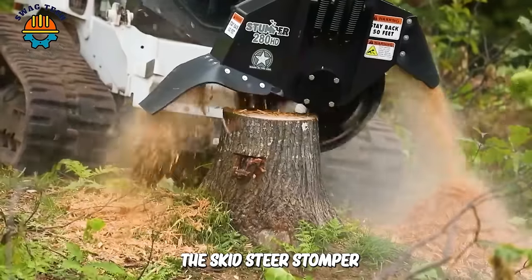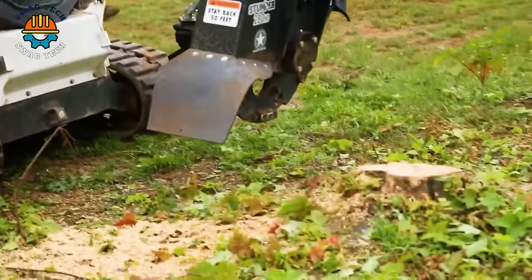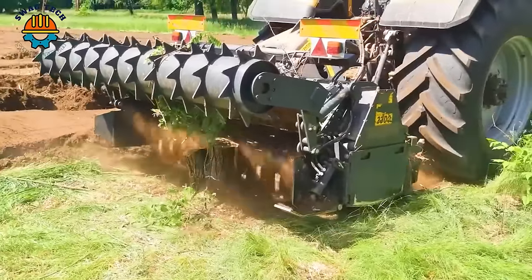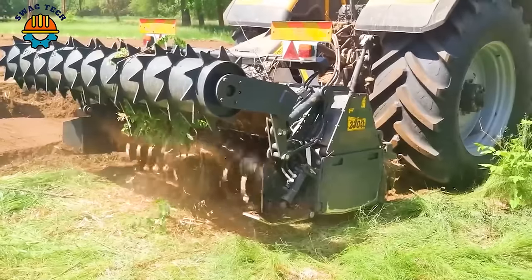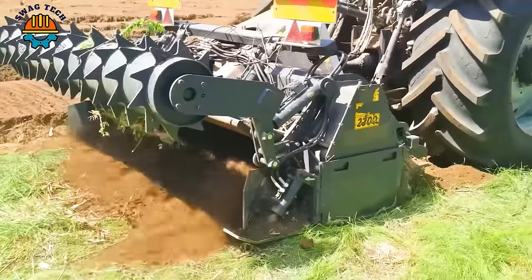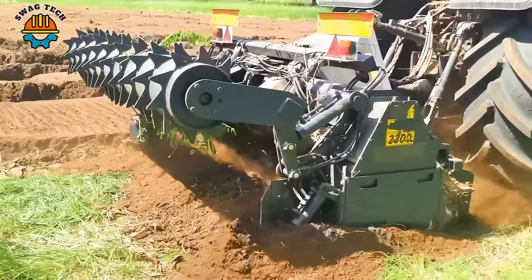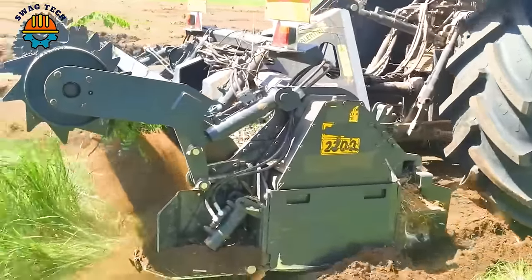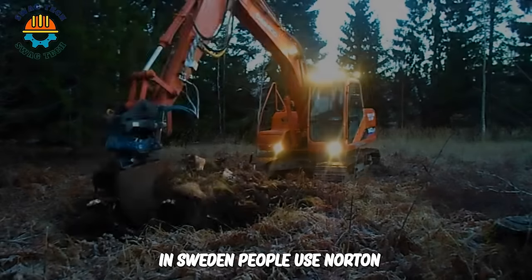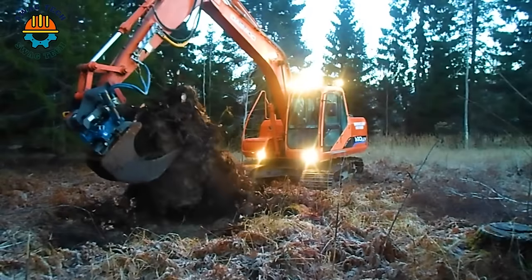The Skid Steer Stumper 280 stump grinder is a symbol of progress and efficiency in environmental management and protection. The Demonio 23 Triple Zero forest molar can handle areas up to 2.3 meters wide and 40 centimeters deep. In Sweden, people use augers and excavators to process remaining tree stumps, preparing for the next afforestation process.